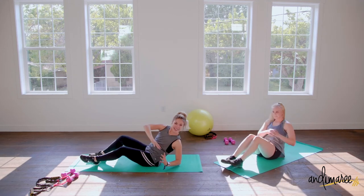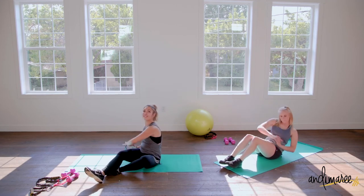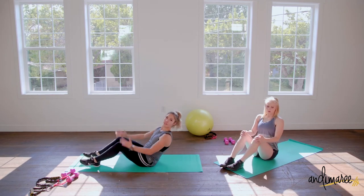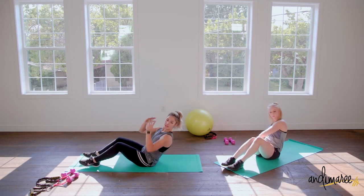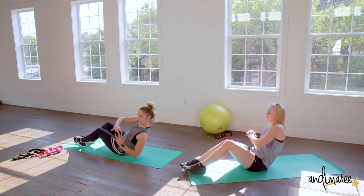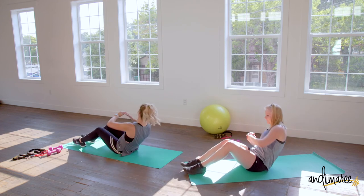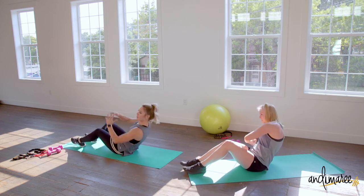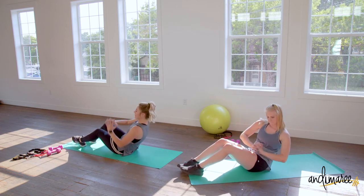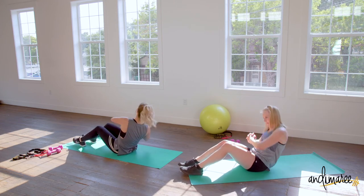Nice wide open arms as you rotate side to side. I love touching my elbows down because it keeps my form and helps make sure that I'm back far enough — really challenging those abs and core strength. Ten more seconds, keeping that chest nice and high.